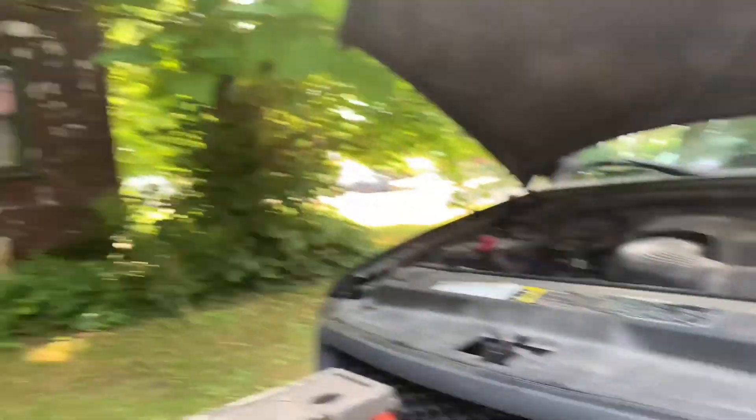It's that time again, everyone. It's hot. There's a truck that needs to be fixed. What we're going to be doing today is replacing the spark plugs on a 2002 Ford F-150 5.4 liter V8 Triton engine.